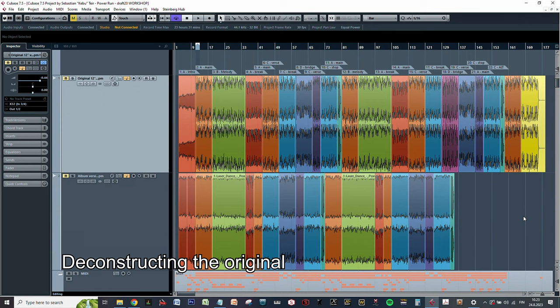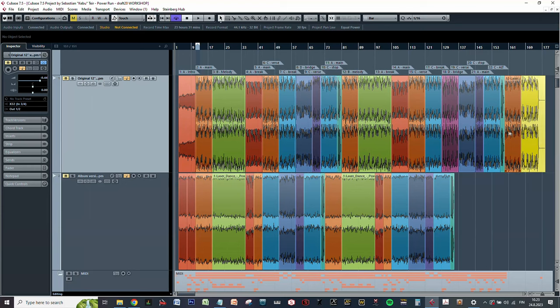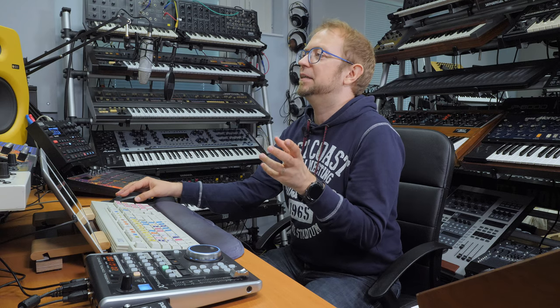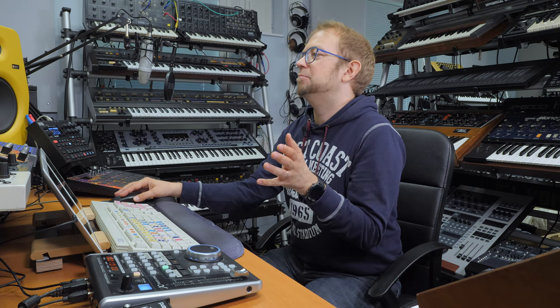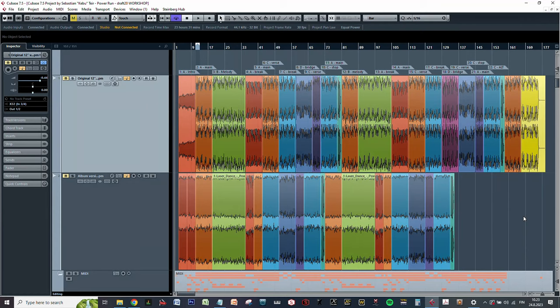I start by taking the reference versions I'm interested in into Cubase, then literally break them down into parts. I color the different sections of the songs, identify each section and give them their own color. I also write legend markers next to each section so I can see how the song is built up. I realized there are two different versions: a 12-inch single version and an album version.